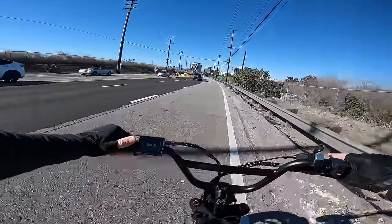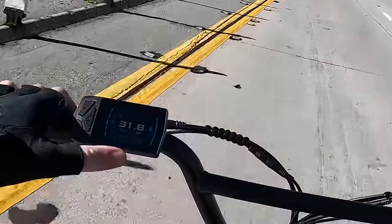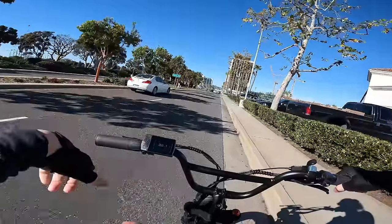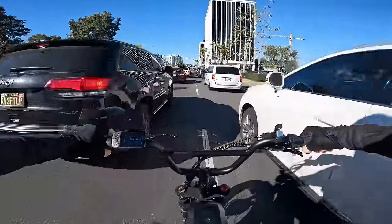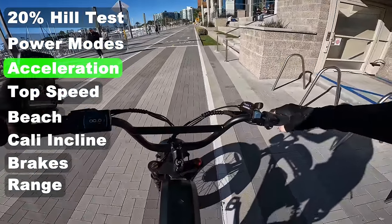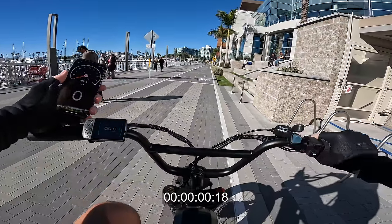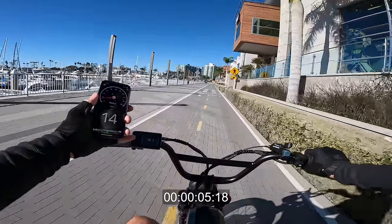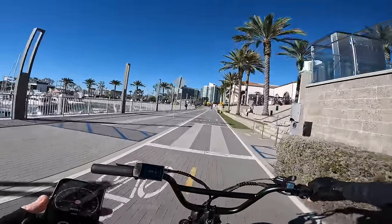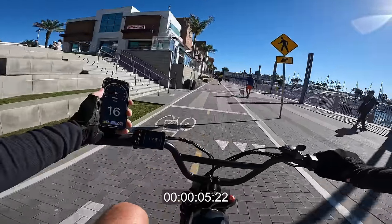Cruise control keeps kicking on, which is annoying. There doesn't appear to be a way to turn it off in the menu. For the zero-to-20 test: dual motor, pedal assist five, throttle only — nice clean launch with no wheel spin, hitting 10 then 20 then 25 mph. The speedometer lags a little. On a second run, hitting 20 mph quickly again. This thing is pretty zippy, with notably no wheel spin — possibly due to the CST Scout tires or the stretched wheelbase putting more weight on the front wheel.